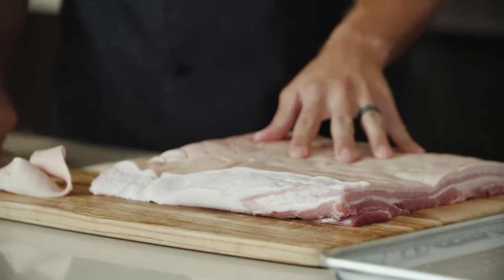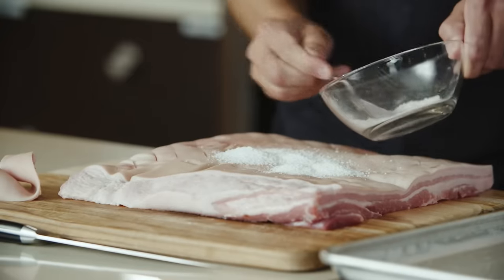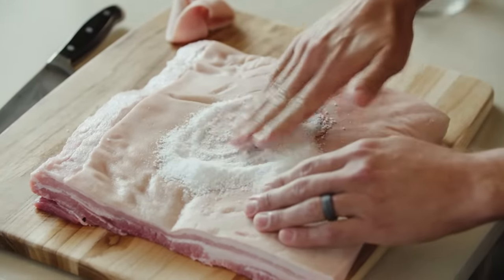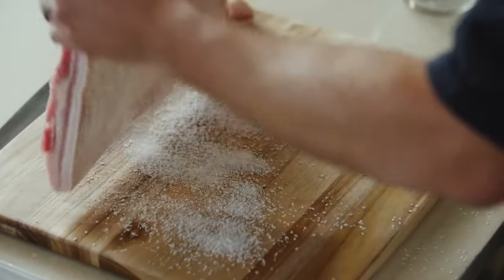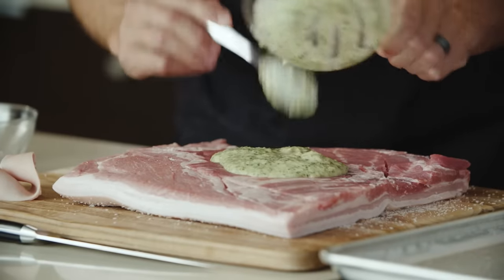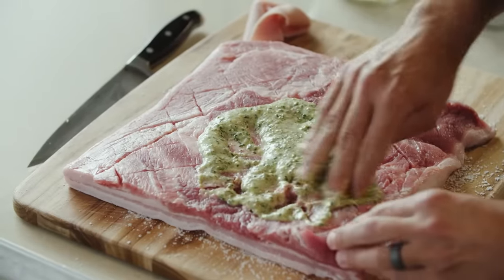Now we're going to put our salt and baking powder mixture onto the skin, placing it on the surface and rubbing it into where we've scored the pork. This is very similar to how you would make a porchetta — the only difference is we're using only pork belly, whereas typically in a porchetta you'd use pork loin stuffed inside the pork belly. Now that we've got our baking powder and salt rubbed in, we're going to flip our pork belly over and take our filling — the one we made earlier — and place it in the center, using our hands to rub it into all of the places we scored.